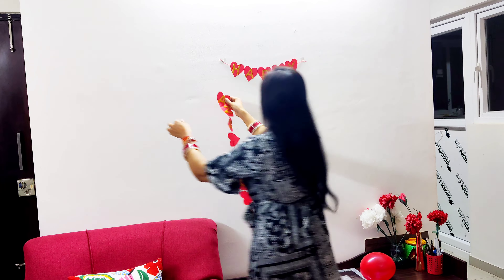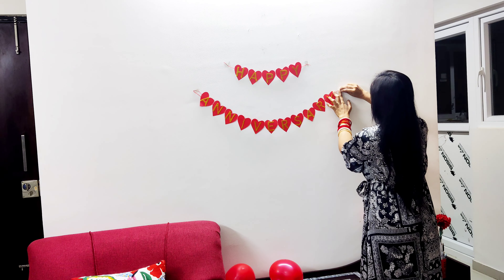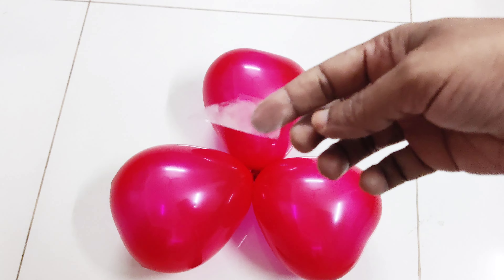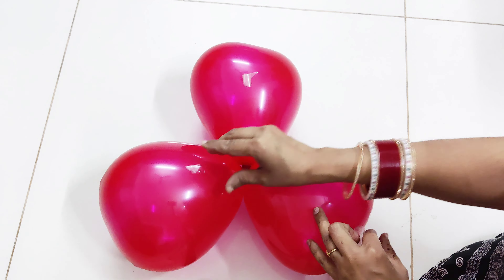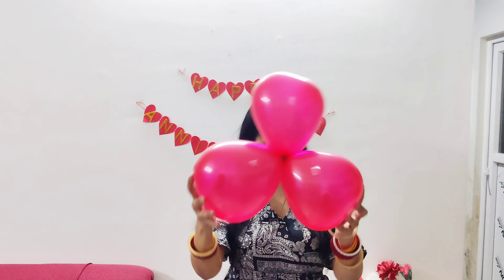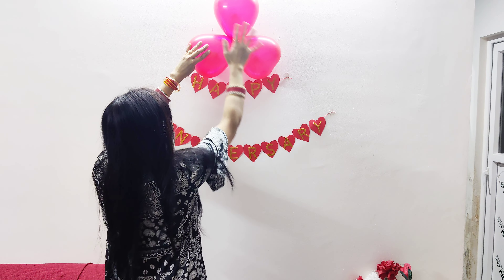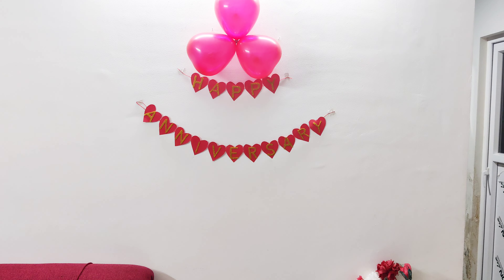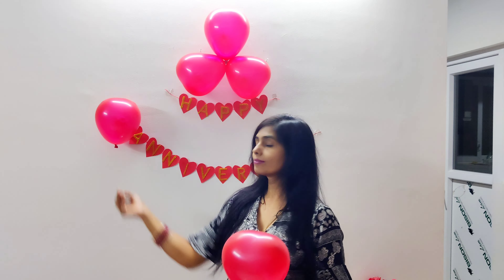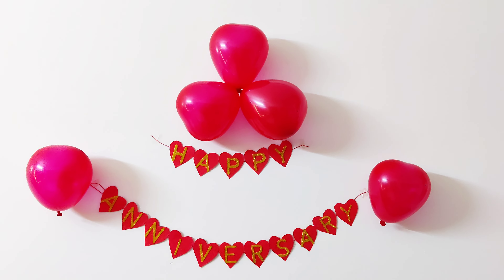The 'Happy Anniversary' banner is now up on the wall. Now let's start the rest of the decoration. I had 6-7 balloons which I had already inflated. I put one balloon on each side as well. The same color and shape balloons — I had ordered a big batch from the market and they will arrive soon.